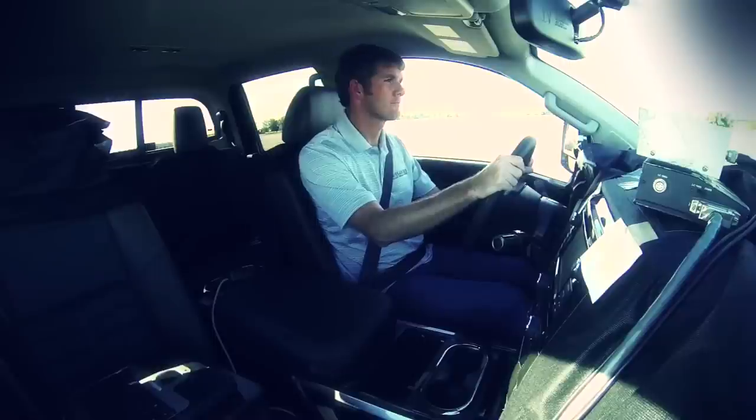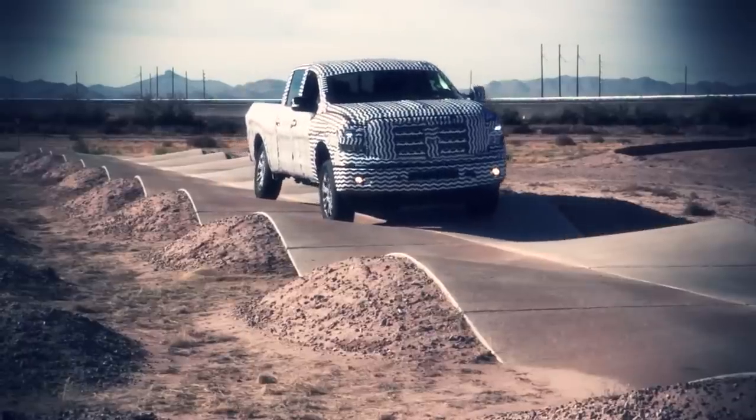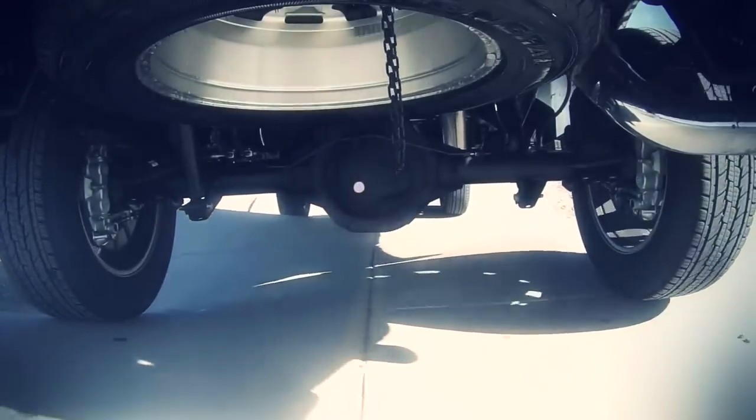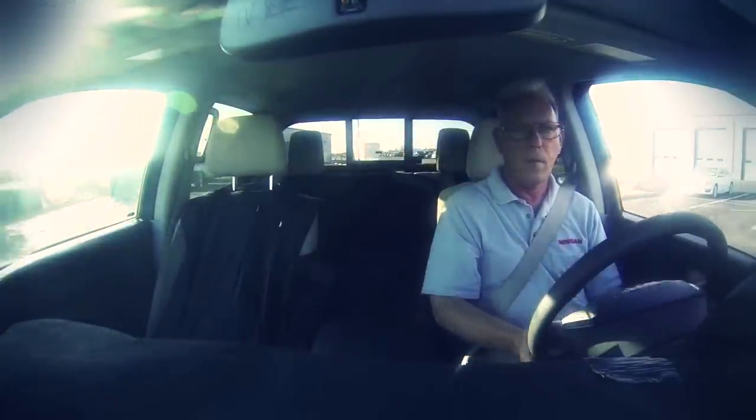In testing our durability course, it's crucial to use human drivers for feedback. They can feel things that a robot might not be able to compute or communicate to the engineer — such as noticing a squeak going over a particular surface. We can get that real-life feedback from the driver and feed it back to design to make improvements if needed.